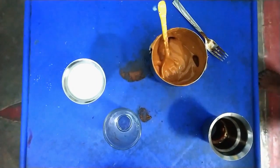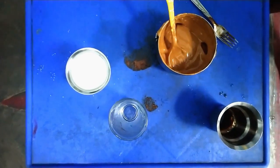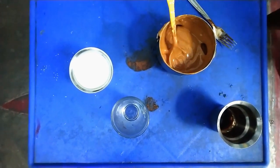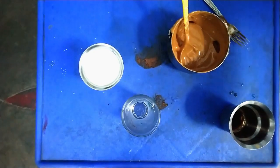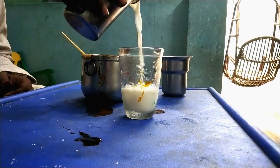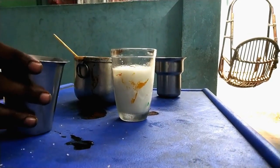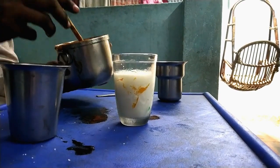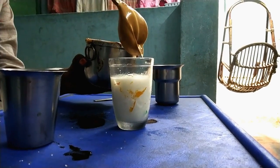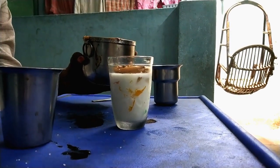Add a glass of water and add 80% of the milk. We can mix in ice cubes from the fridge. Add 80% of the milk and mix in the ice cubes.